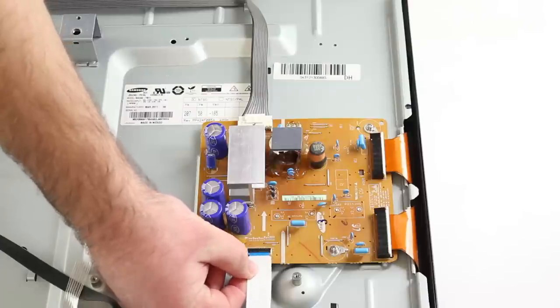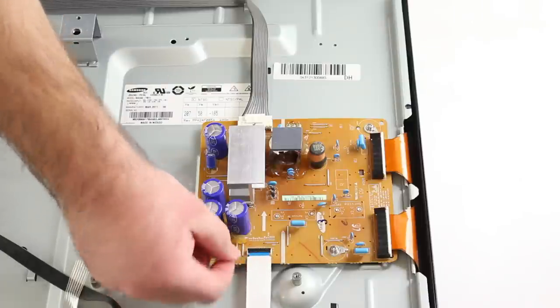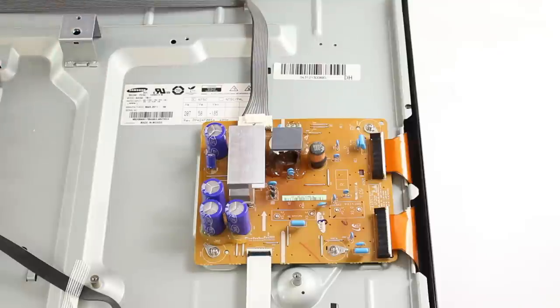Be sure to upgrade the firmware after installing this board to keep from having a repeat failure. We have successfully replaced the X-Main Board on this Samsung Plasma TV.